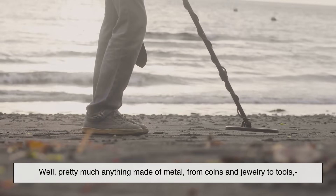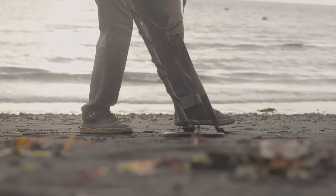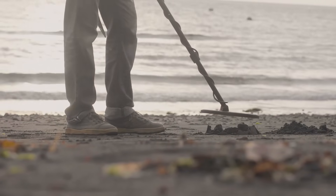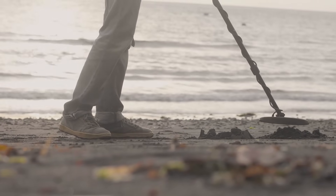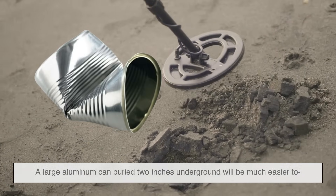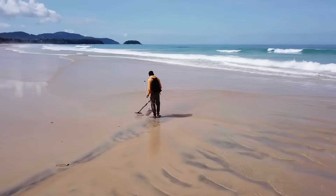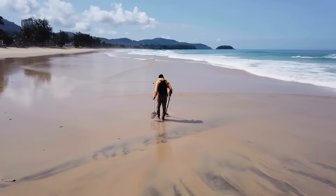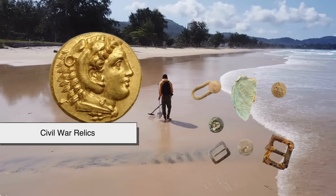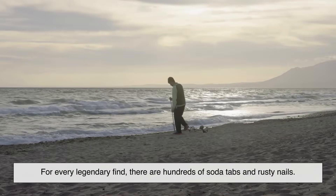Now you might be wondering, what exactly can a metal detector find? Well, pretty much anything made of metal — from coins and jewelry to tools, bullets, even lost phones. Different metals react differently depending on their size, shape, depth, and composition. For example, a large aluminum can buried two inches underground will be much easier to find than a tiny gold earring six inches deep. And yes, some people do stumble on incredible treasures. There have been cases where hobbyists discovered ancient coins, Civil War relics, and even long-lost valuables buried for generations. Of course, for every legendary find, there are hundreds of soda tabs and rusty nails.